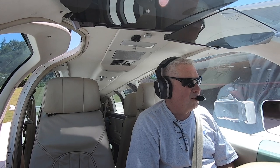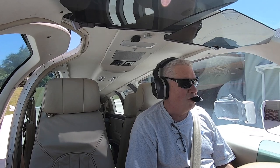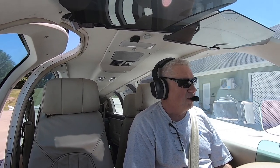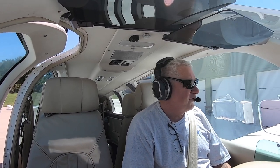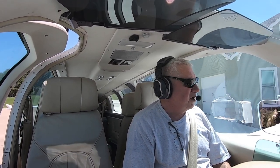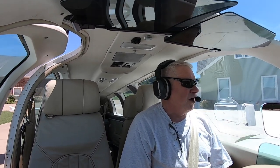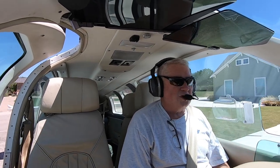So the takeoff — what I'm going to do is line up with the runway. Whether I'm doing a rolling takeoff or a static takeoff, it doesn't really matter. The technique's basically the same. Line up with the runway and feed it full power. At that point, I'm watching for acceleration.